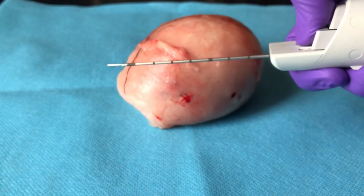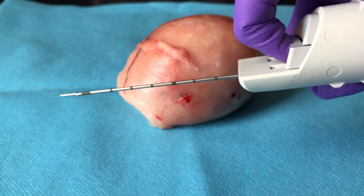This is exactly how we need to load the gun for a second biopsy sample.